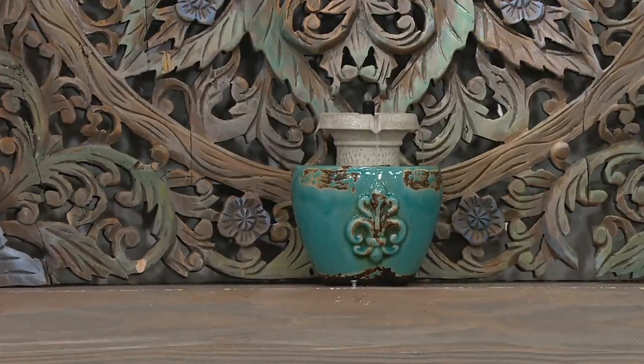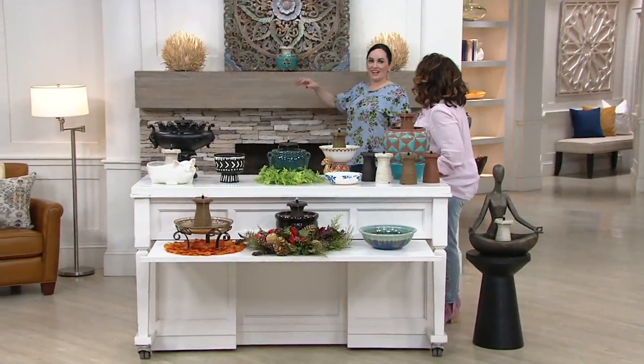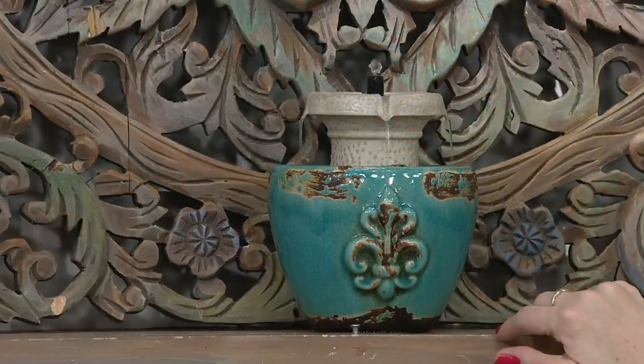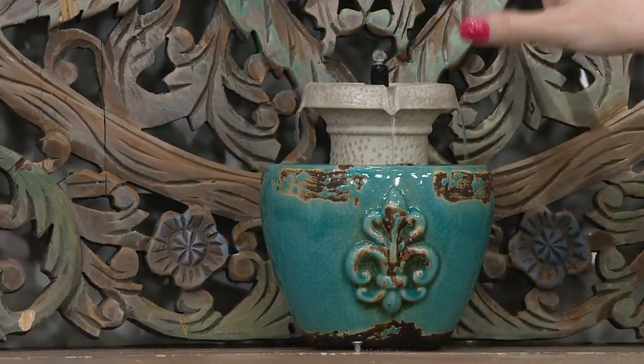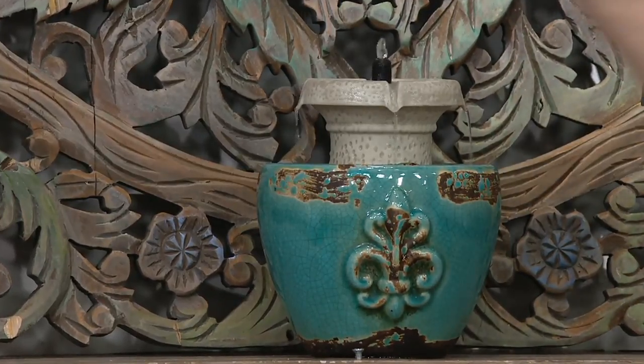Maybe you do yoga or you meditate — that's kind of what this little statue is a symbol of. If you're meditating, reading in your peaceful spot in the house, there you go. Look at that — a really pretty turquoise flower pot with the white piccolo in there. Right on the fireplace — I love it.